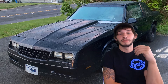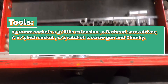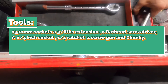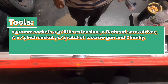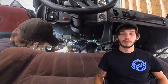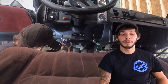The tools I used in this video are a 13mm socket, an 11mm socket, a 3/8 extension, a flathead screwdriver, a quarter-inch socket and ratchet, and a screw gun. To help bleed the hydraulic throw-out bearing, I unbolted the upper sleeve cylinder.